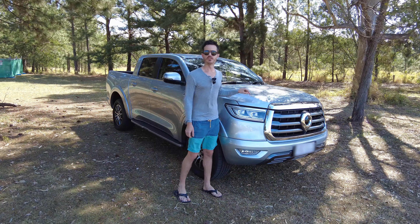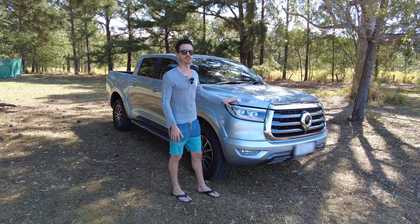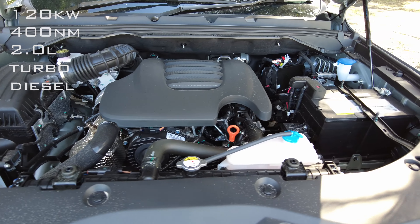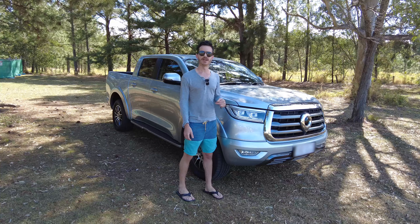Here we have a 2021 GWM Cannon — this is the base model. There are three different specs ranging from base model to the L model to the Cannon X model. All three models come equipped with the 120 kilowatt, 400 newton metre two-litre turbo diesel engine mated to an eight-speed automatic gearbox.